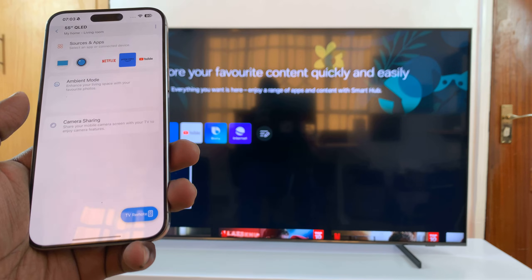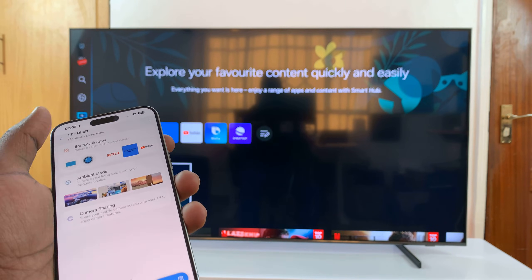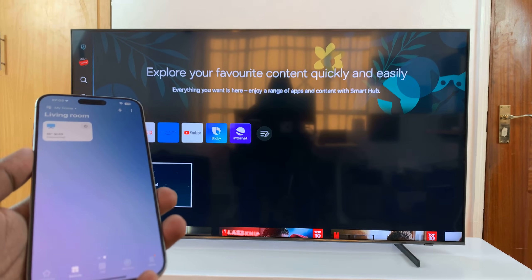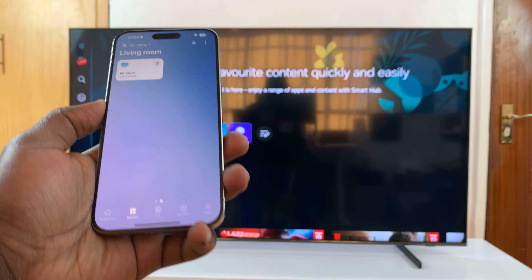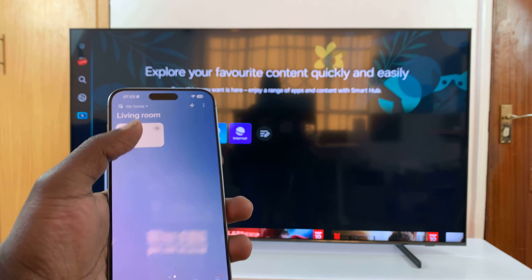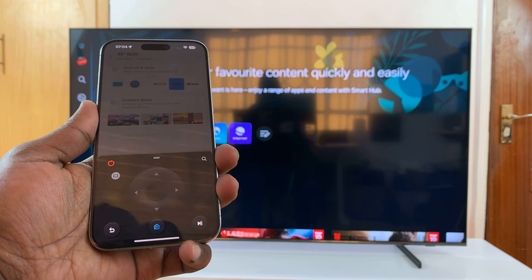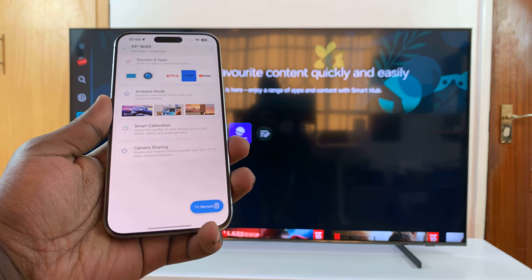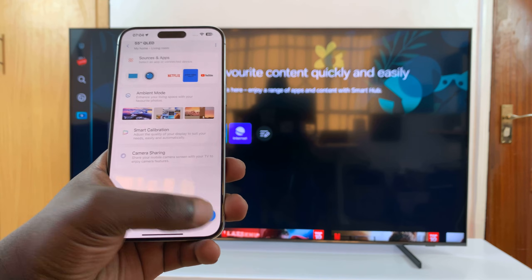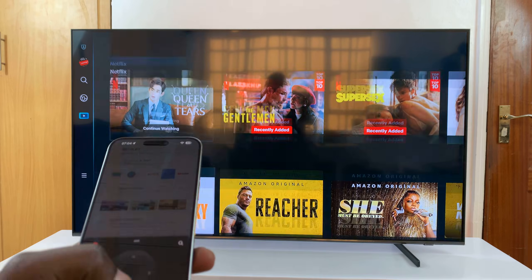From now on, every time you access the 55-inch QLED TV, you can get to it anytime by launching the app and going to Devices. You should see your 55-inch QLED TV, or whatever TV you have. The remote will come up, but you can always tap on it manually to bring it up, and use it to control your TV.